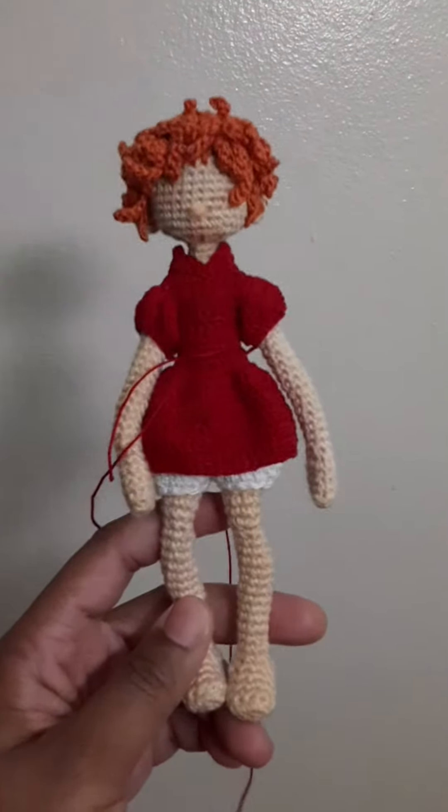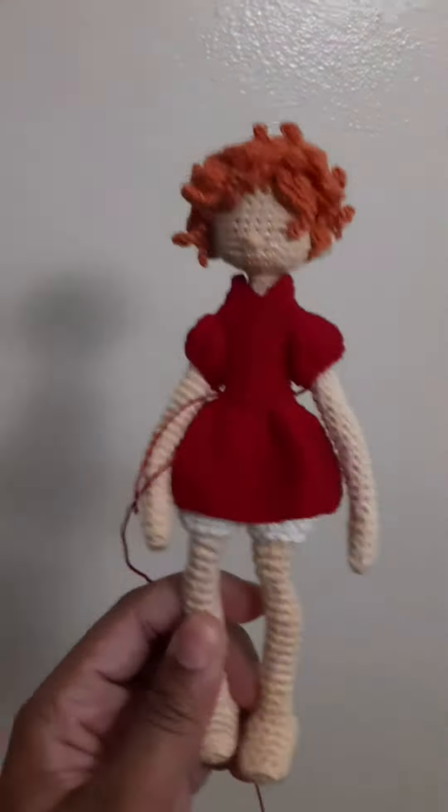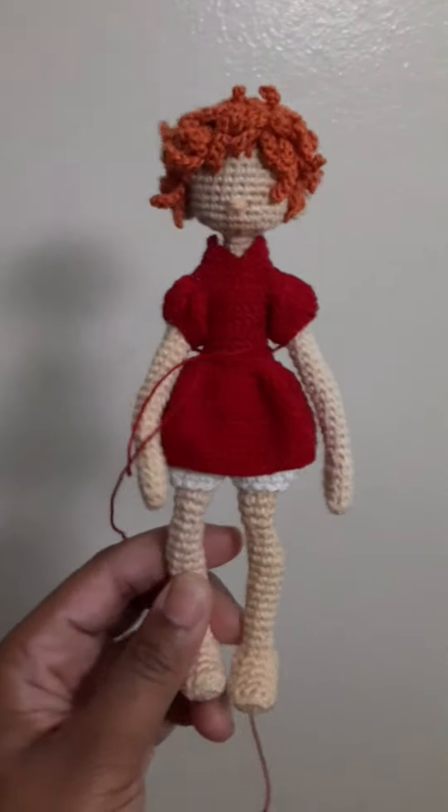I don't know if I shared before, but I made Ponyo because this is actually the size I wanted the Pippi Longstocking doll to be, although she turned out being a lot bigger. But I made Ponyo.